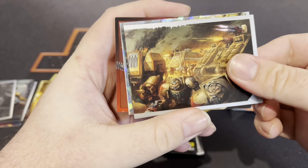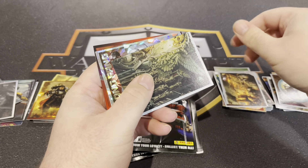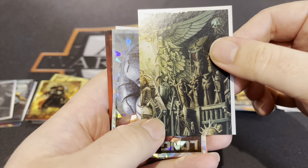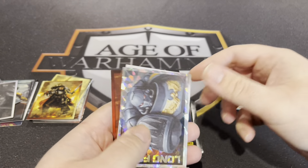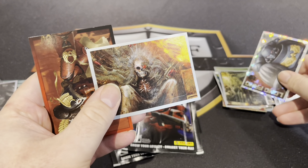Oh we've got the other half of that one — that's cool. My girlfriend's gonna have loads of fun sticking these in tonight, she loves stickers. I think that's unique. Nice shiny — that's unique.